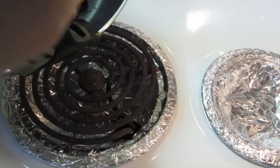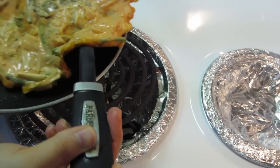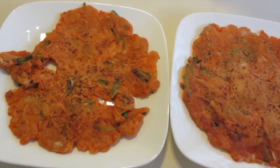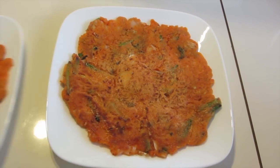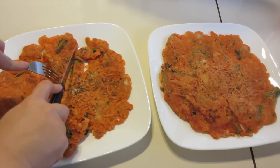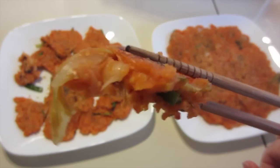Moment of truth. Okay, let's just ignore that one and look at this one. I'm gonna cut this one up.